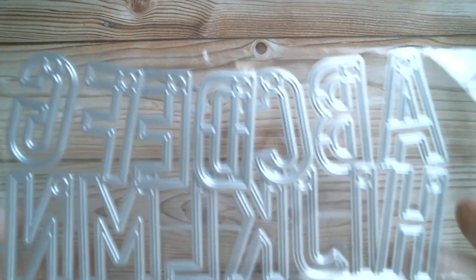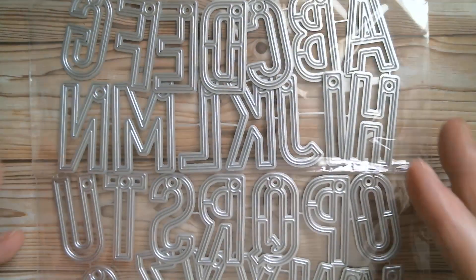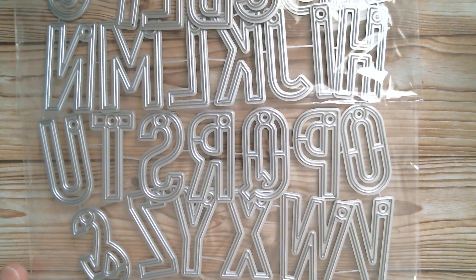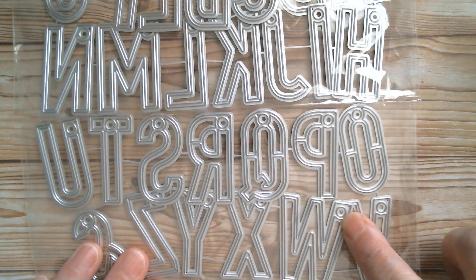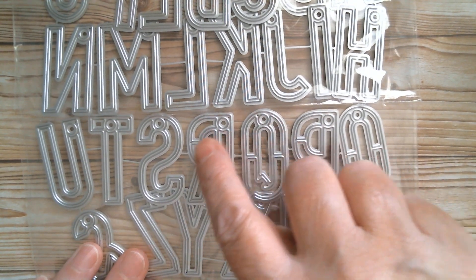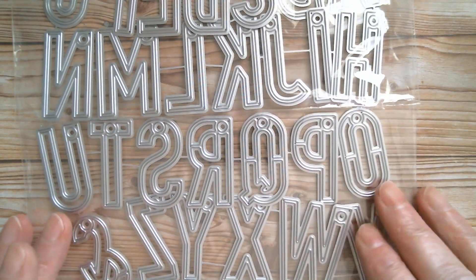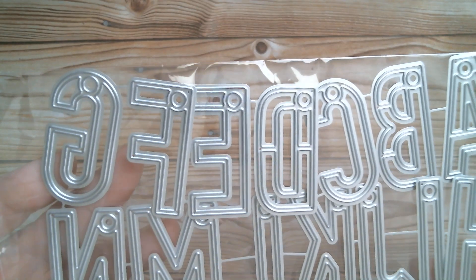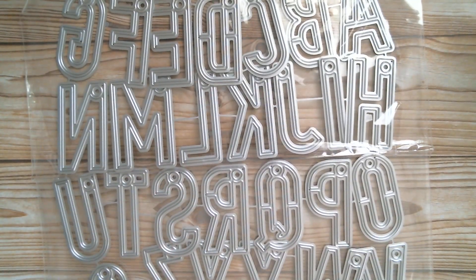I've got an alphabet set. I forgot to order the numbers so I'll have to go back and find those, but I've got the alphabet and as you can see they're all punched so that you can hang them. You can create little banners or little swags to go into your wreath on your door, or just hang someone's initials on a gift tag. I absolutely love them — they're huge, so I'm going to measure them.